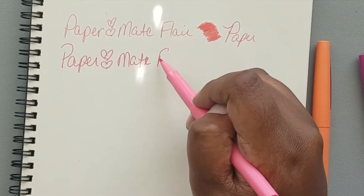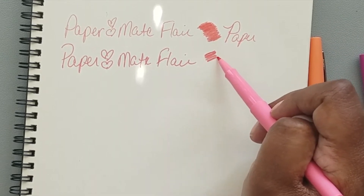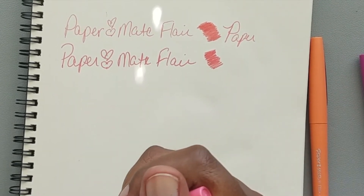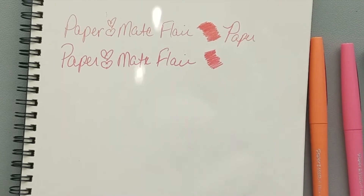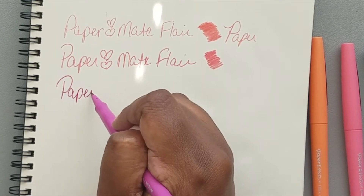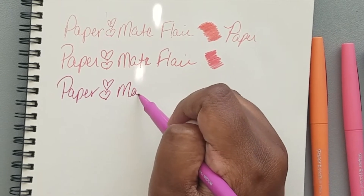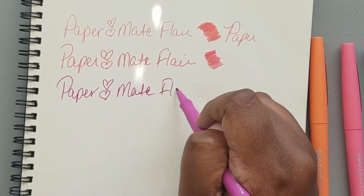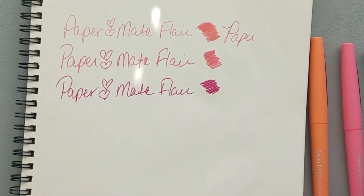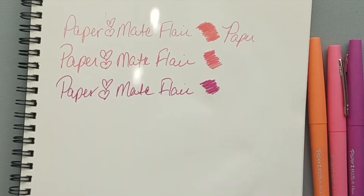I would say they're not worth using for coloring anything, but for line work they could be nice. This one has a little more flat flow to it, but again coloring is not the best. These colors are very similar. Right now I'm not that impressed with the colors here — I'm feeling kind of so-so about them.